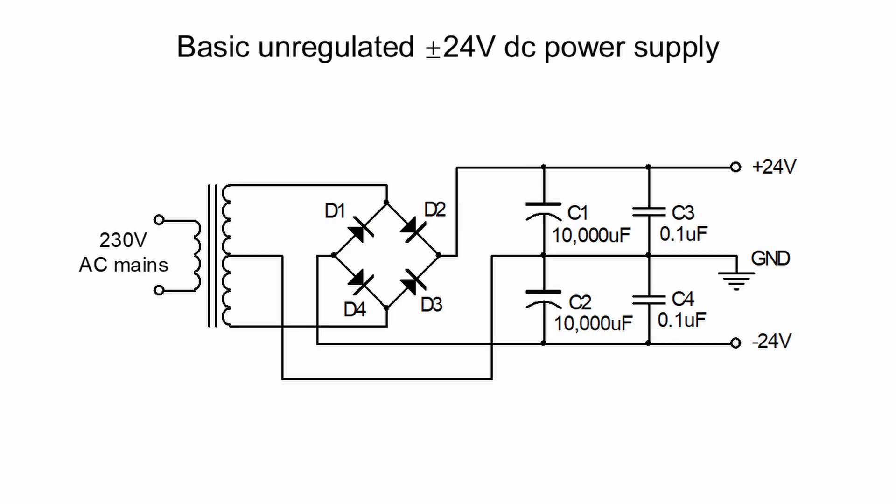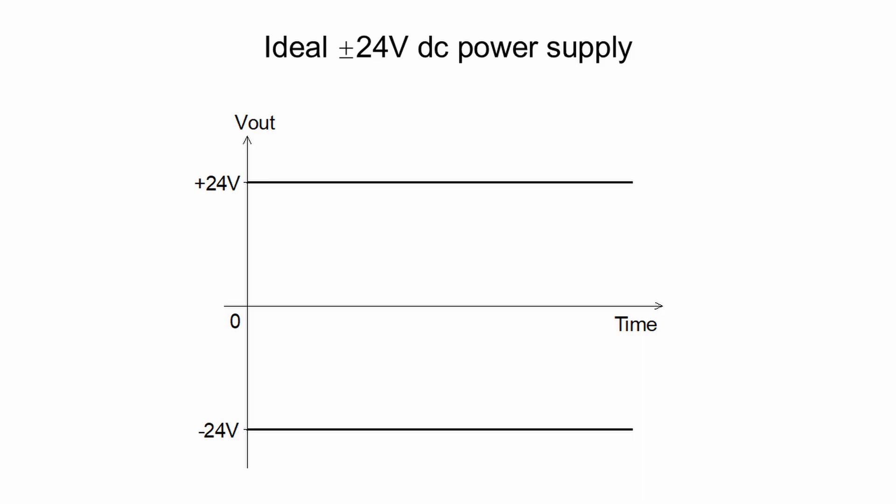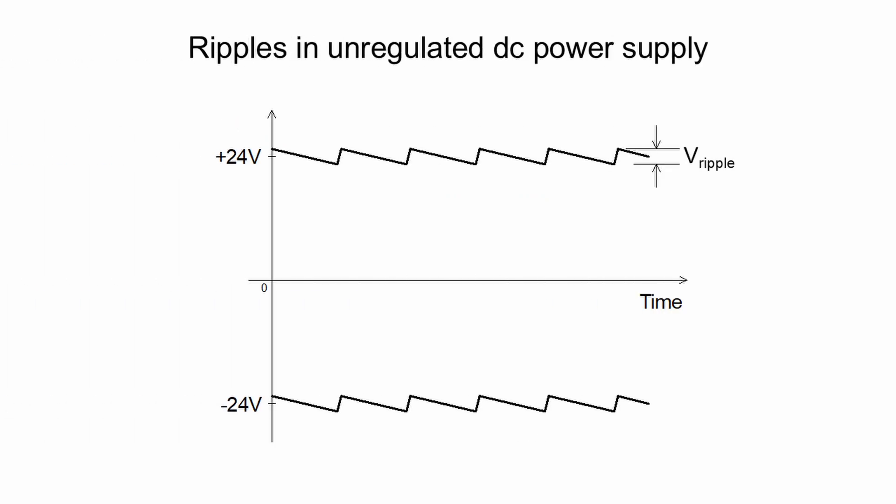Before we discuss how the ultra-low-noise DC regulated power supply works, let us take a quick review of some basic DC regulated power supplies. Here is an unregulated power supply that contains only rectifying diodes and filtering capacitors. The first problem of unregulated power supply is ripples appearing in the outputs. The amplitude of the ripple is directly proportional to the load current, but inversely proportional to the capacitance of the filtering capacitors.